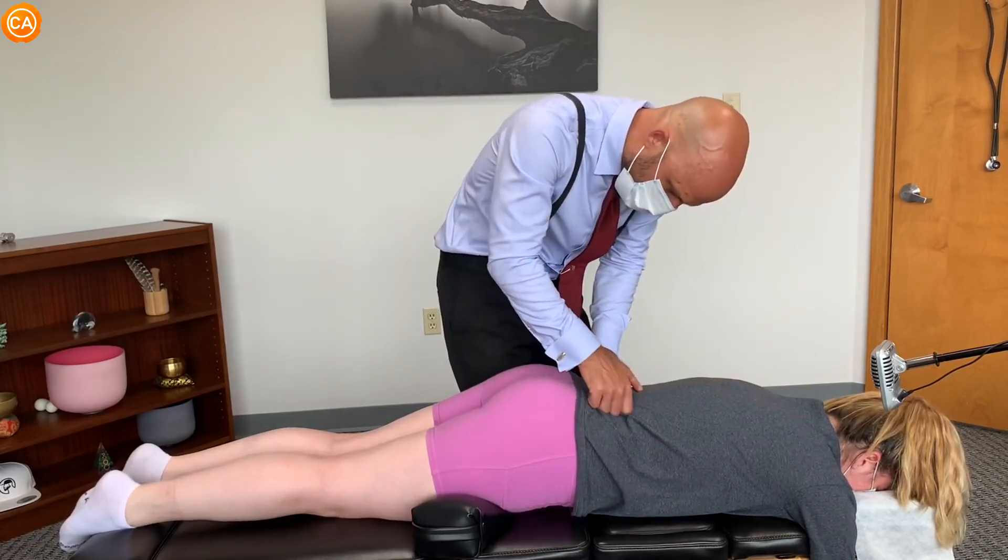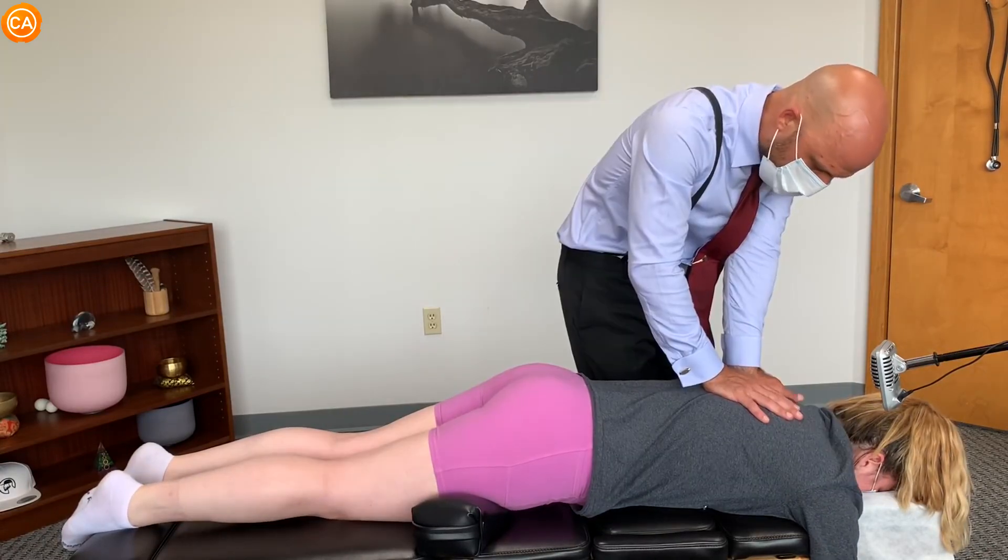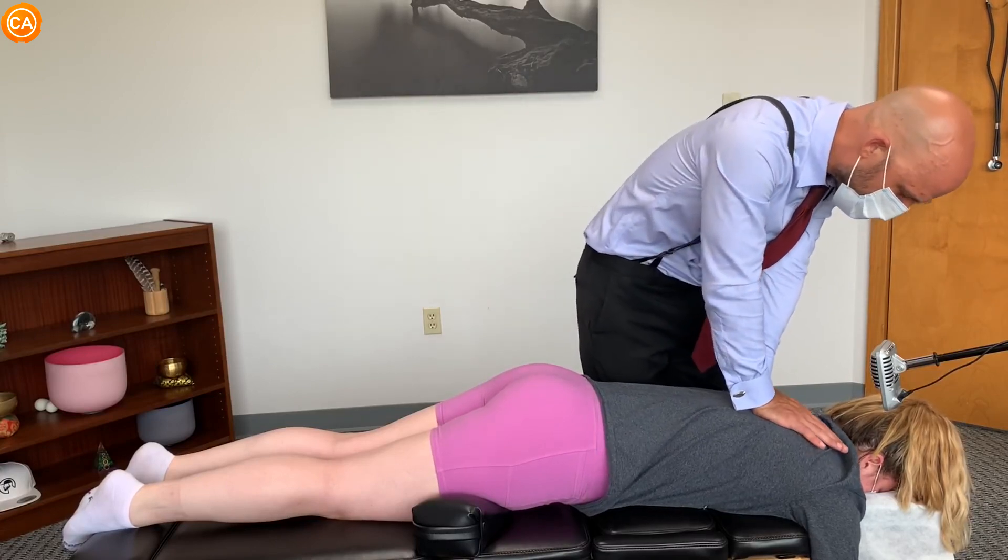Okay, so you definitely have some lumbar stuff. I'm going to let the shoulders sink in. Give this a little push here.